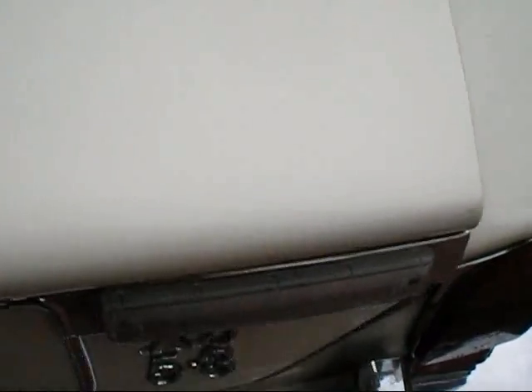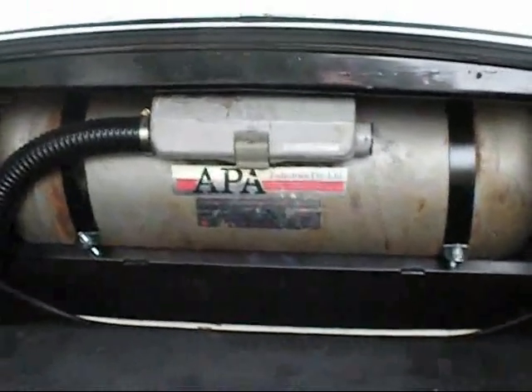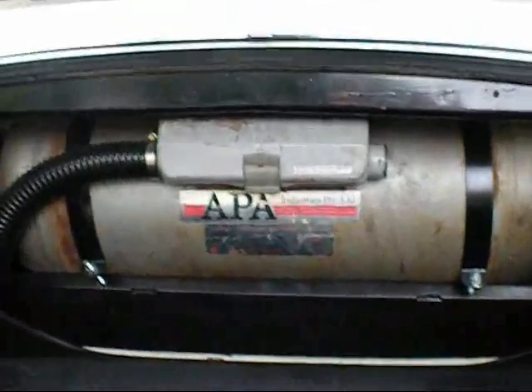In the boot I have installed a 50L LPG Gas Tank. LPG stands for Liquid Petroleum Gas. It's a by-product from getting oil out of the ground.